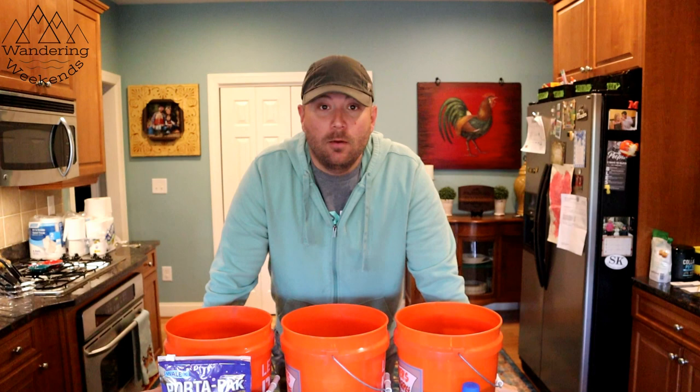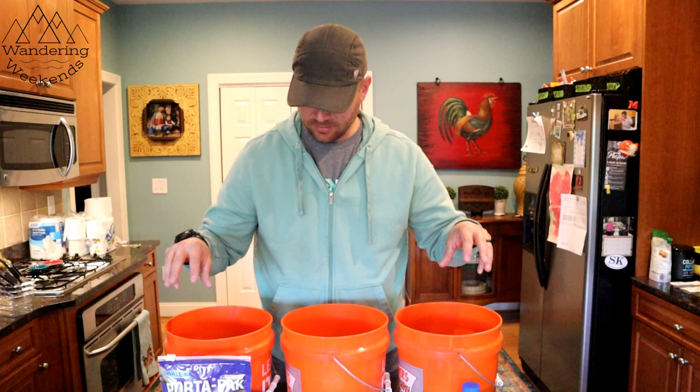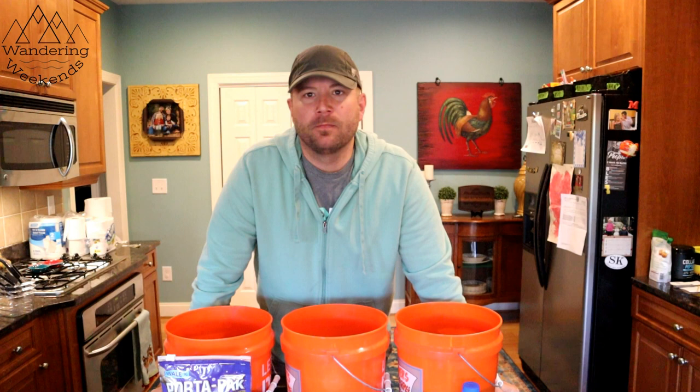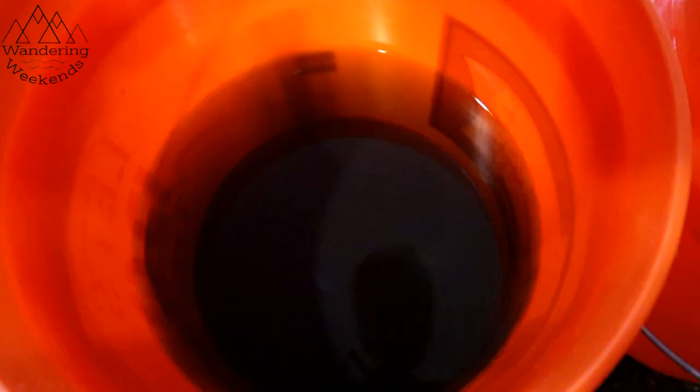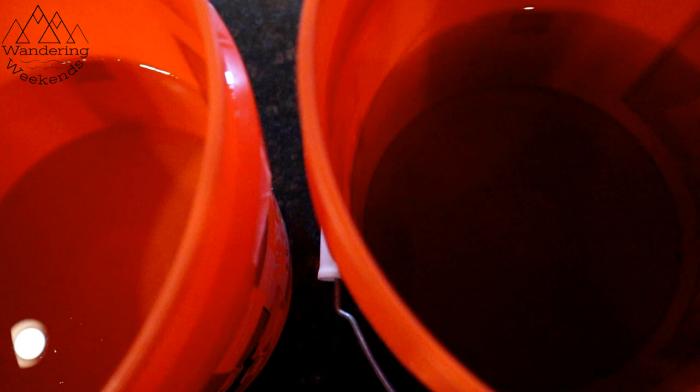We've let this stuff sit overnight and there are some interesting results. It looks like at least the Port-a-Pack and Aqua Kem have some residual sitting at the bottom. I wonder if they do that on purpose — designed to help break down the tissue. What we're going to do is grab our containers, dip out two cups of each, put our tissues in, and let it sit all day long.